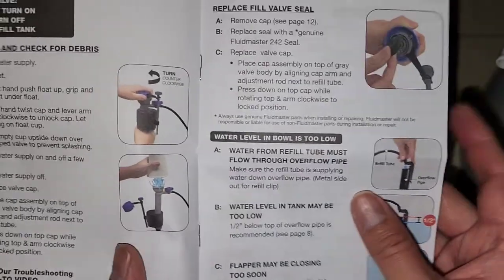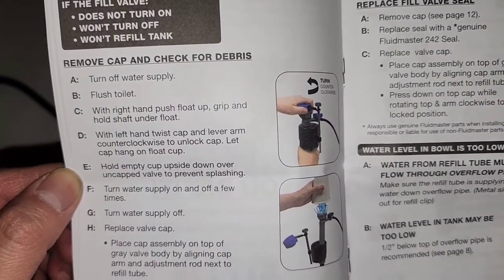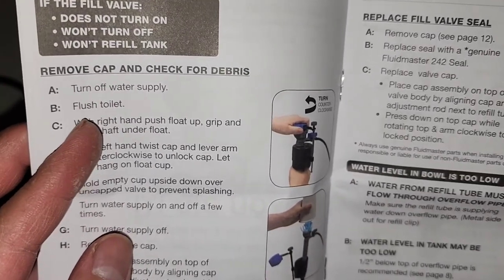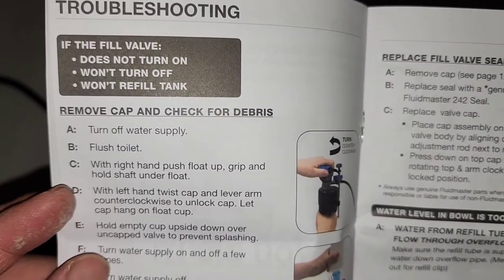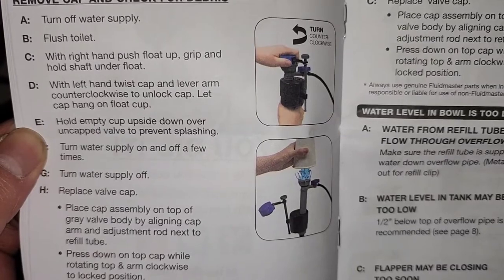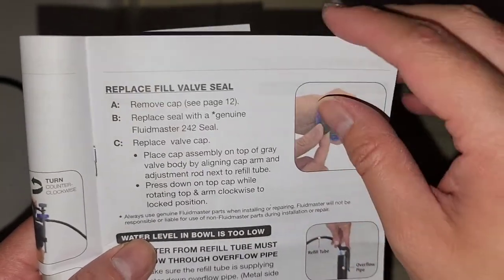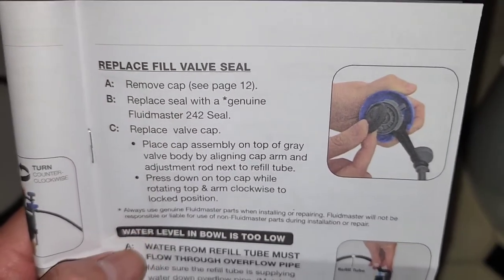Setup sounds super easy. One thing I'm worried about: the first time you close the water line and reopen it, debris comes out. You'll want to flush that out. If it gets messed up, turn off the water, flush the toilet, push the float up, grip and hold the shaft under the float, twist the cap counterclockwise to unlock, hold the empty cup upside down over the uncapped valve to prevent splashing, then turn the water supply on and off a few times to get the debris out. I'll probably use a bucket for that.